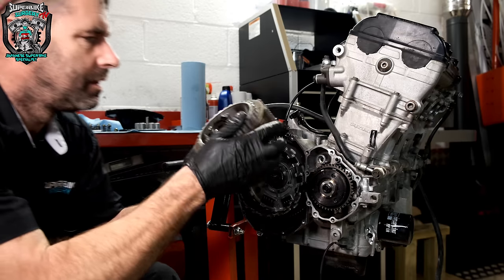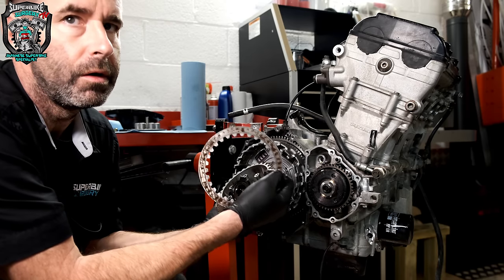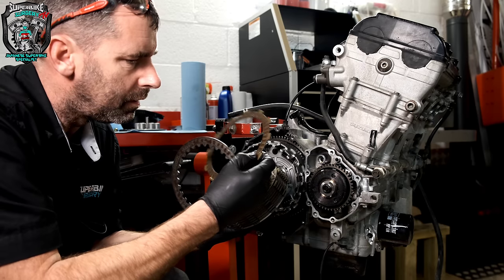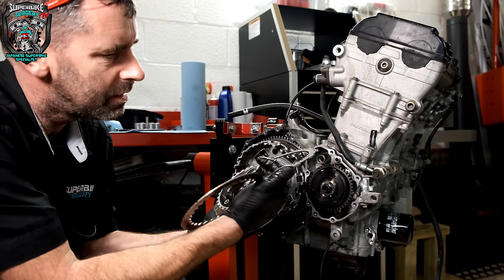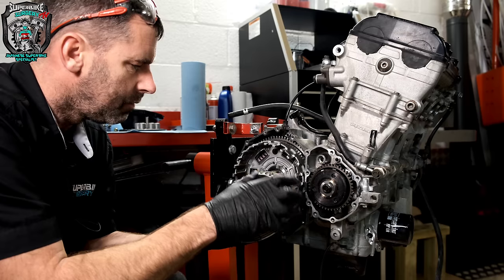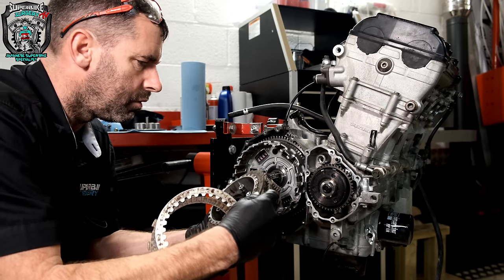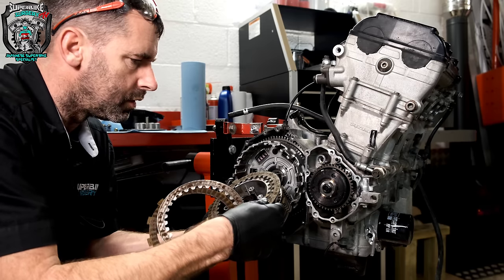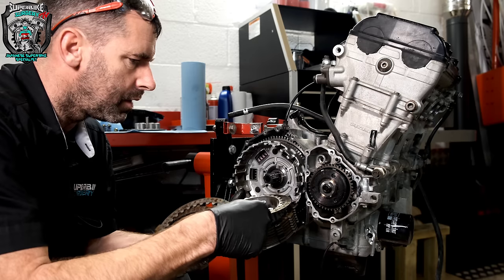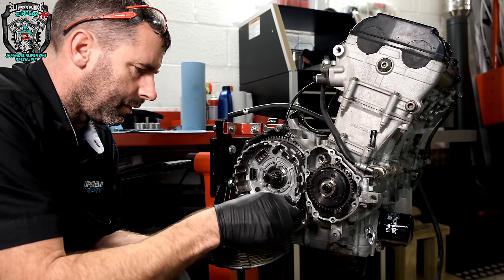I thought this guy had done his clutch. Look at the state of that clutch plate — it's all rusty. The friction plates don't look good either. This is minging. I need to speak to him — I thought he'd put a new clutch in this. I'm sure that was the story, but that is not new. It's all just horrific and horrible. We need to put a new clutch in this when it goes back together, and he didn't send a new clutch with it. He sent me a little bit of oil and some gasket goo for some reason.